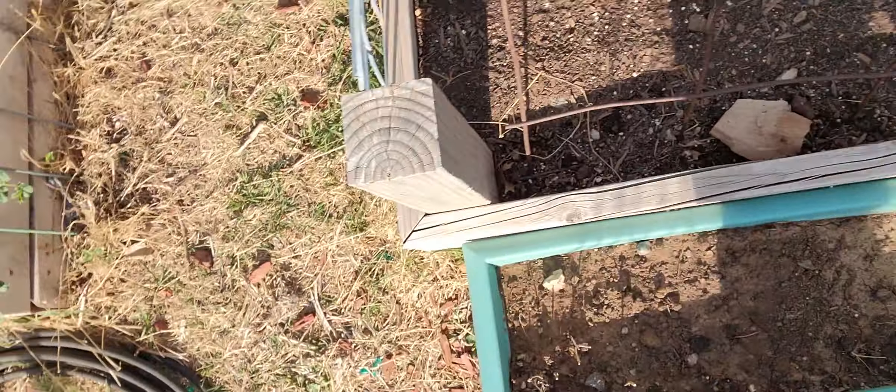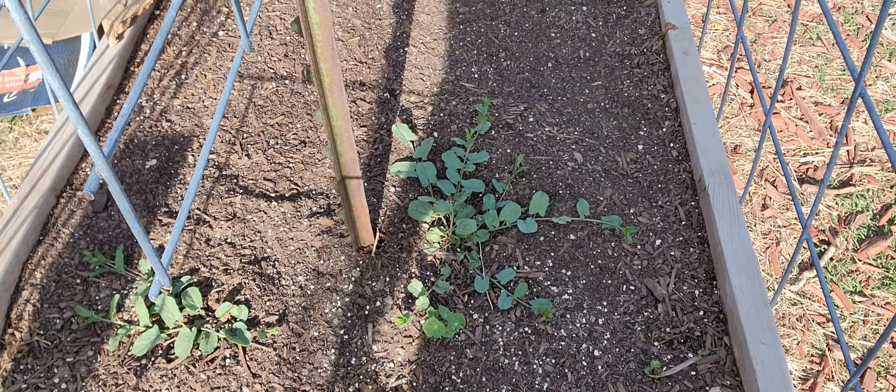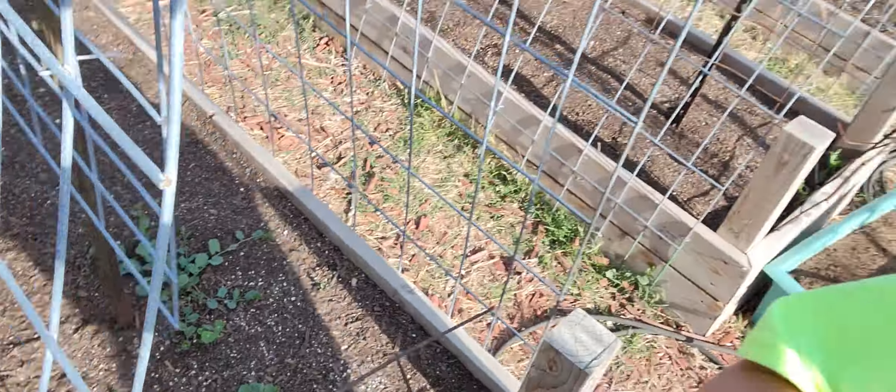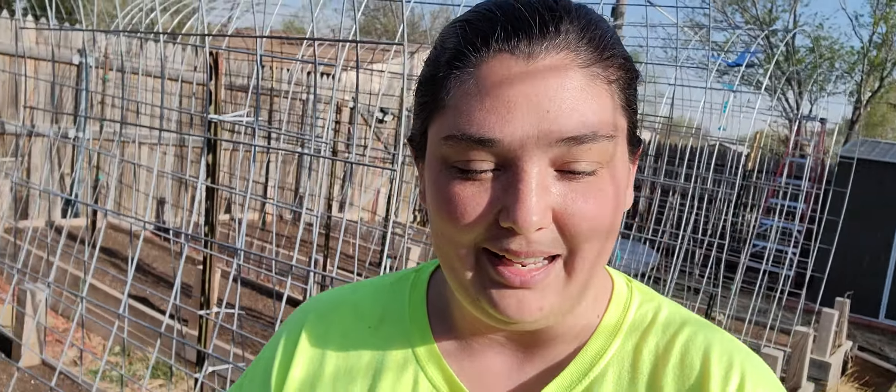I'm super excited about this for the season — purslane. It grows naturally where I am like a weed. If anybody's curious, I'm in 7A.